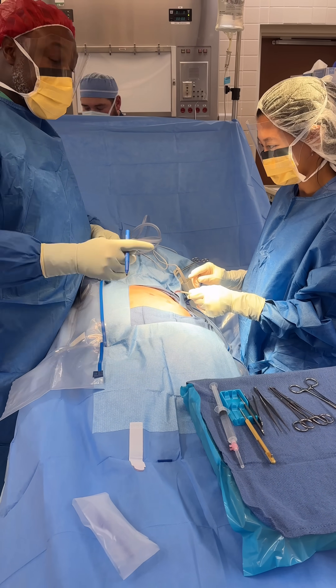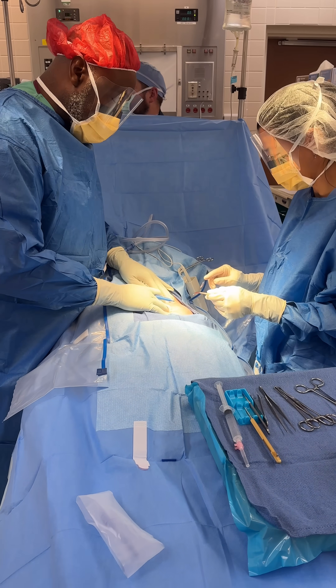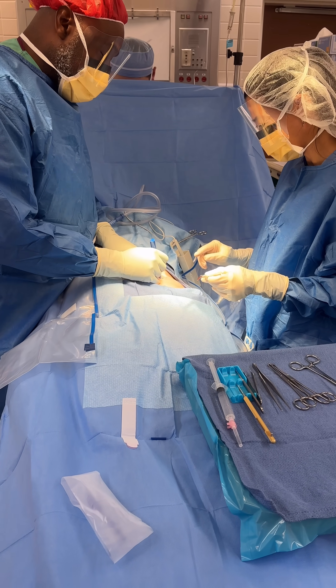What are you going to do? Wait a sec. You see how it's dug in, like right here? And now there's air and stuff coming out. So you're going to cut from here to here.